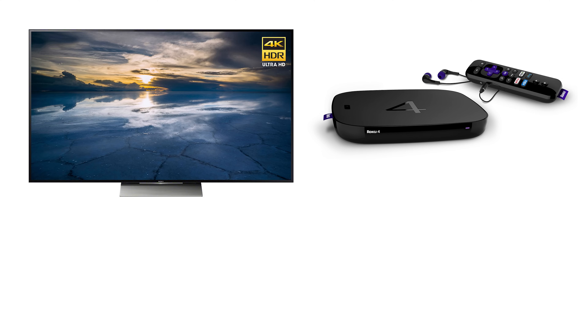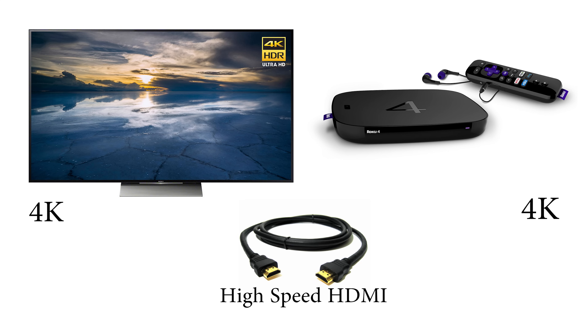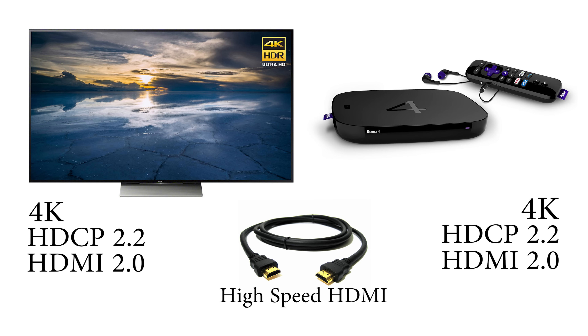The very first thing is making sure that both your TV and your media player can support 4K. The second thing is making sure you have a high-speed HDMI cable. And the last thing is making sure that both your TV and your media player support the right versions of HDMI and HDCP.